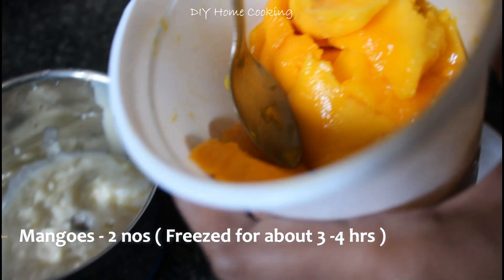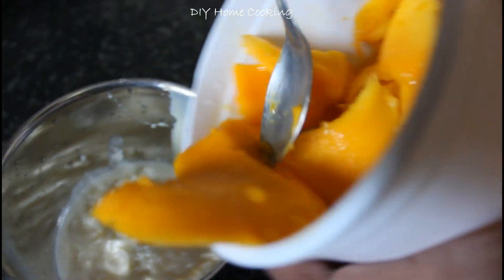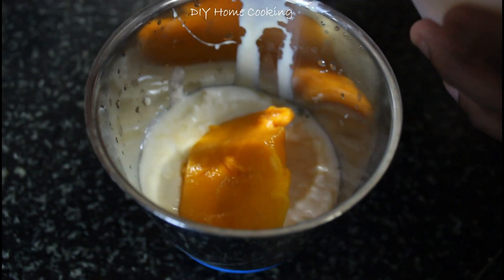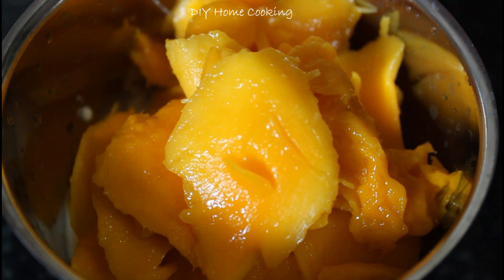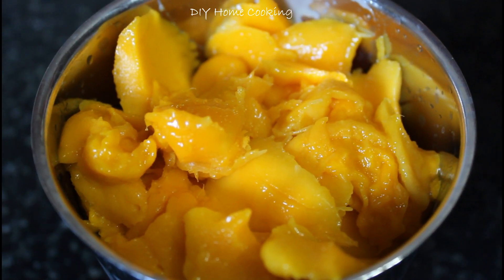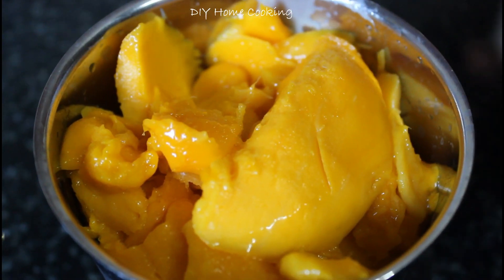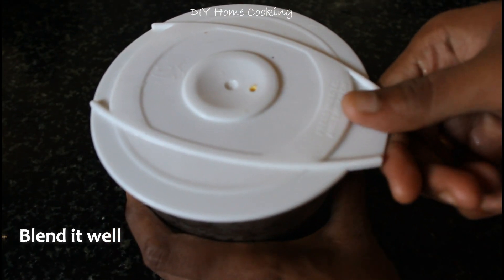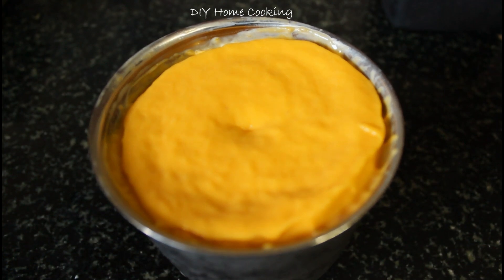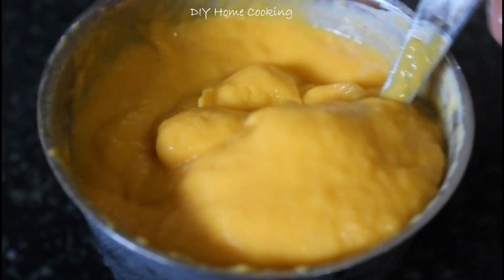Add 2 mangoes. I will cut them and put them in the freezer for 4 hours. Then add 1 cup of milk and blend it — the mixer should be on medium. This will be thick.